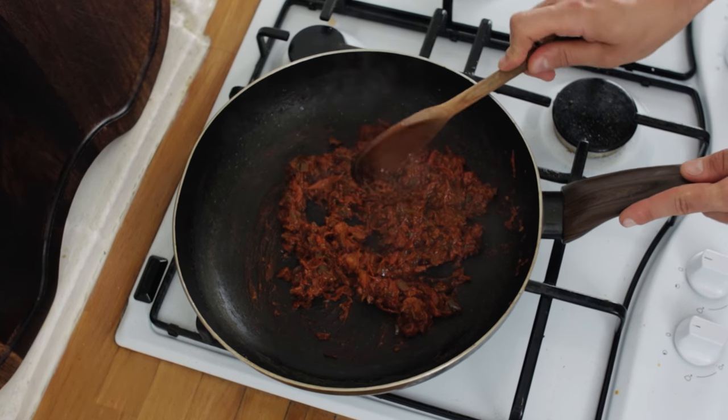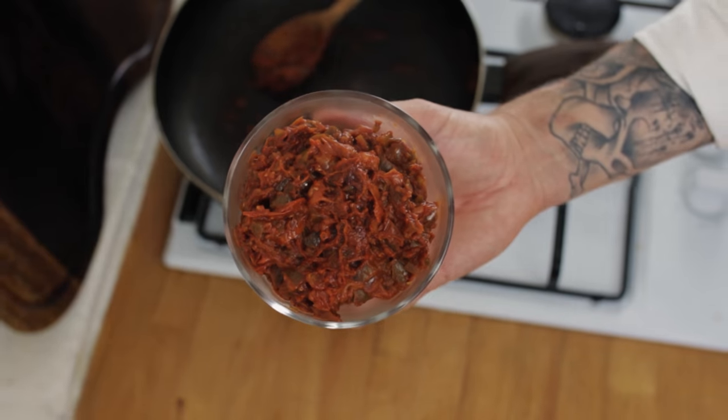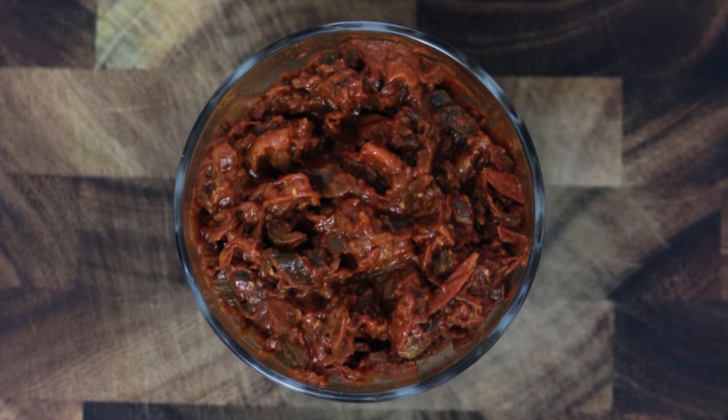You can serve it hot or cold with many different dishes. A real versatile little relish and absolutely delicious.